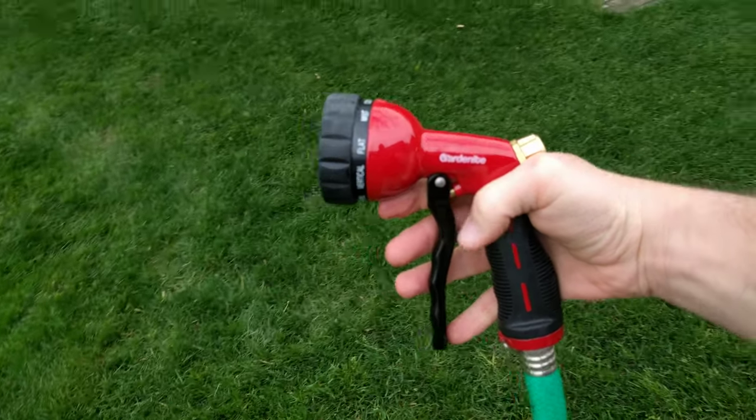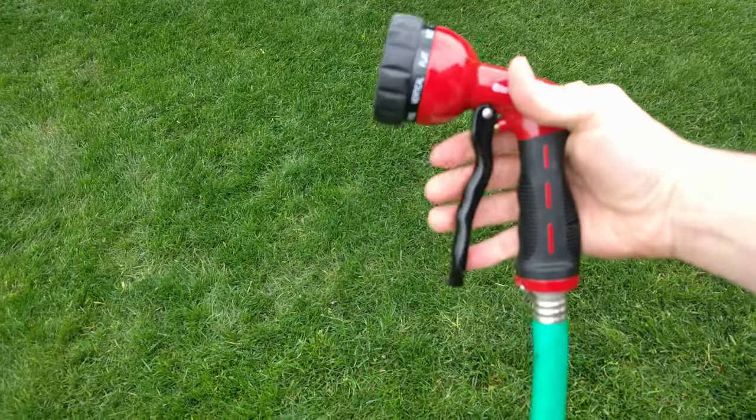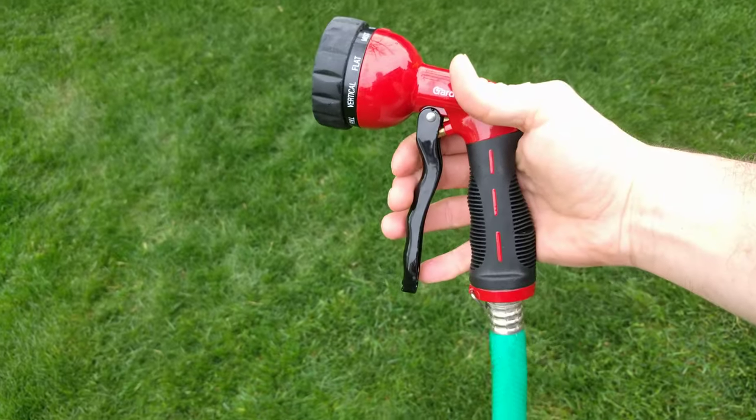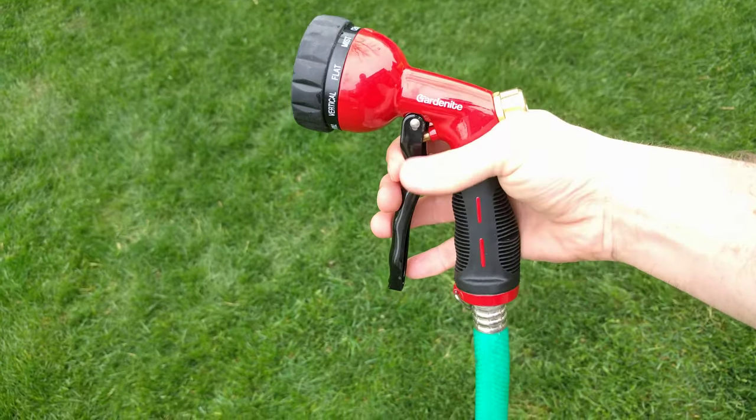Hey guys, this is the Gardenite garden hose nozzle. It's all aluminum — a very sturdy feeling hose nozzle spray.